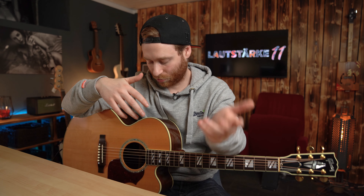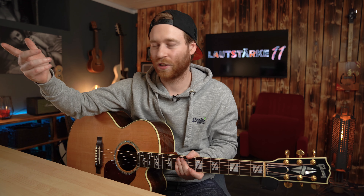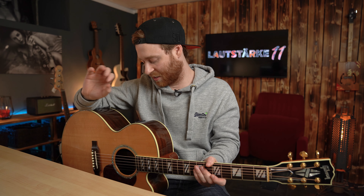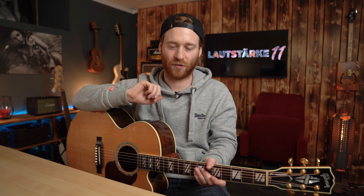Und das stelle ich mir sehr geil für Live-Geschichten vor – weil bei Live ist das denke ich mal der eigentliche Einsatz. Im Studio machst du vielleicht eher mit Mikrofon. Ich nehme hier selbst mit Mikrofon auf und nutze eine solche Klampfe immer oben. Dennoch kann ich mir für Live-Geschichten mega geil vorstellen, weil du deinen Sound so perfekt anpassen kannst. Mit Mikrofon ist das sehr schwer. Das ist eine sehr tolle Geschichte und gibt dir sehr viel Spielraum, um deinen persönlichen Sound anzupassen.